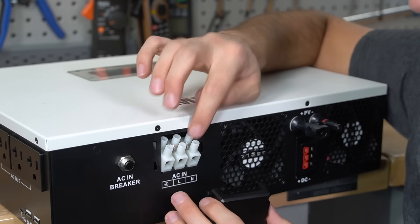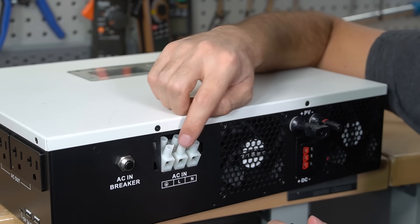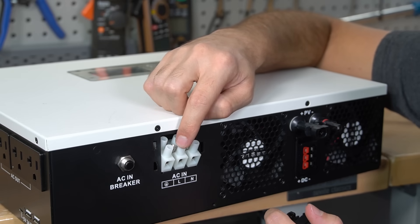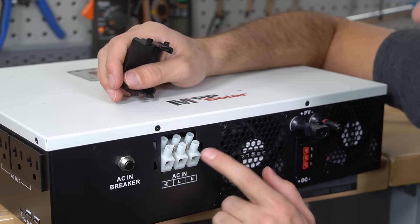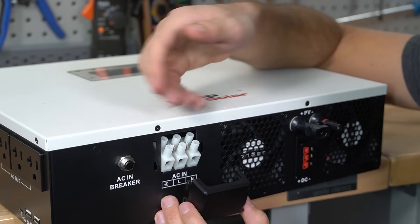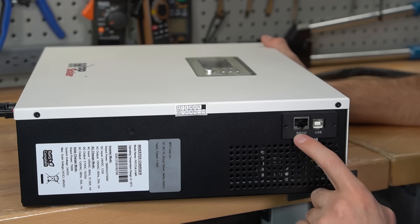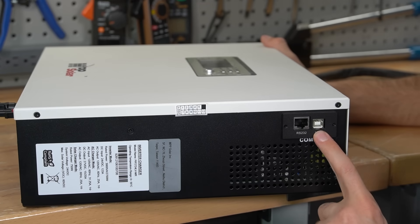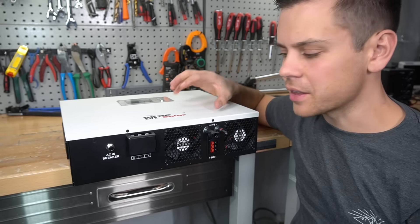This is the AC input if you want to use the AC charger. This could connect directly to an RV 30 amp cable. This input has its own dedicated breaker. The terminals are protected with a protective cover, which makes it again very beginner friendly. On the other side of the box, we have an RS-232 for communication and a USB if you want to connect it to your computer. And that's literally it — that's all the connections that this box has.